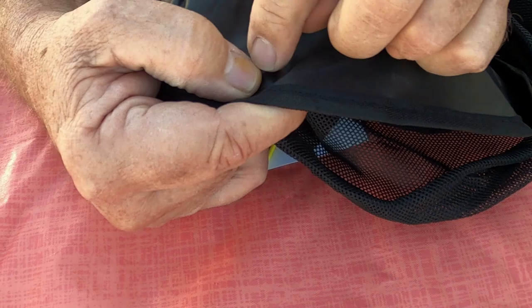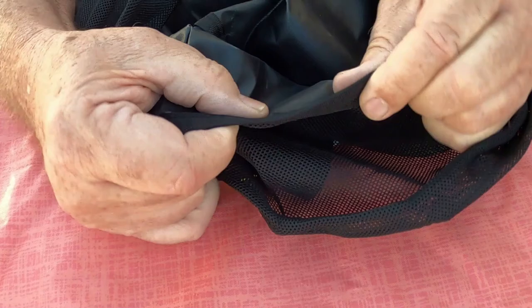They look like they're pretty well made. The stitching looks good, looks strong. They've got binding between the waterproof material and the netting material. Looks nice and sturdy.